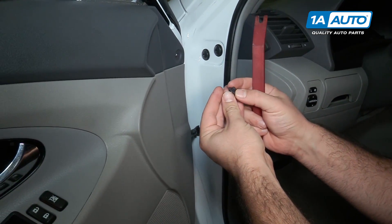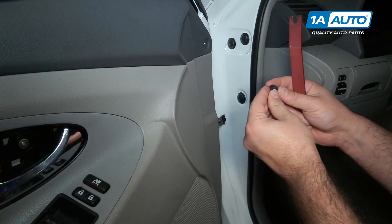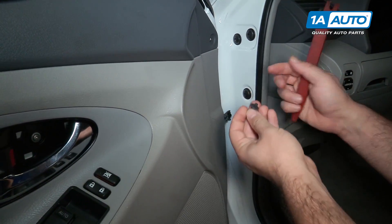If you can get the middle up, that helps unlock it, but sometimes when they're flush like that it's difficult. This one snapped, but it'll still work.